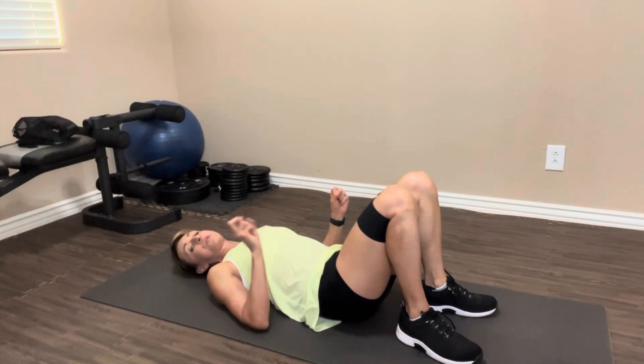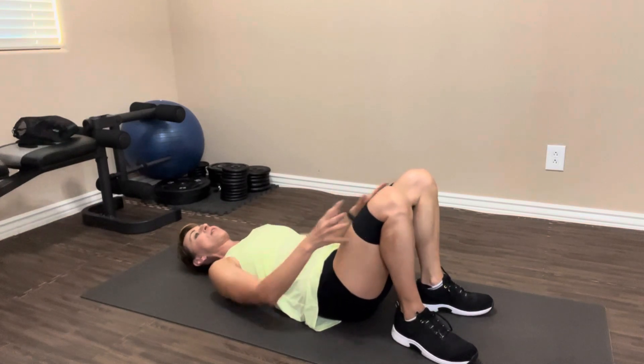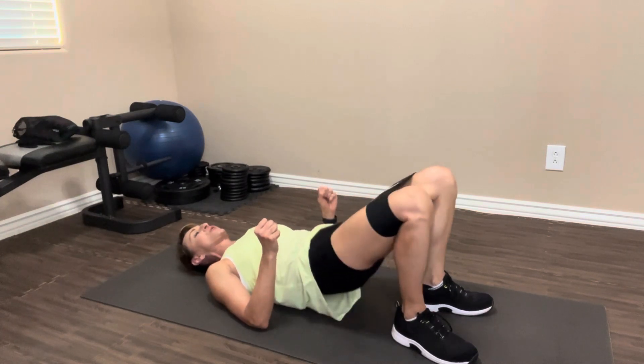We're gonna do that two more times, 20 reps for each of them. Make sure you've got nice pressure on that band if you're using one. Take it up. Squeeze — the squeeze is the most important part.